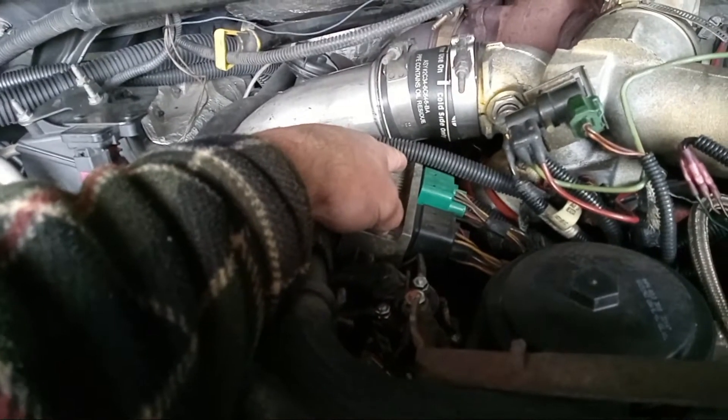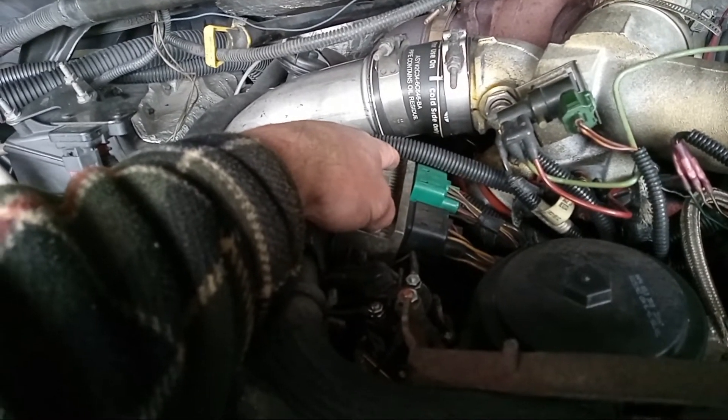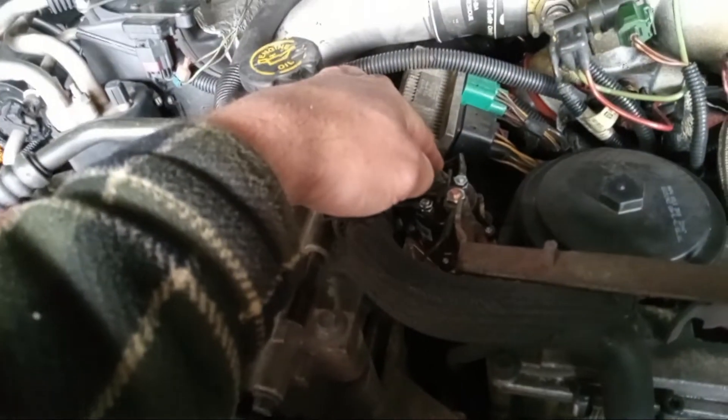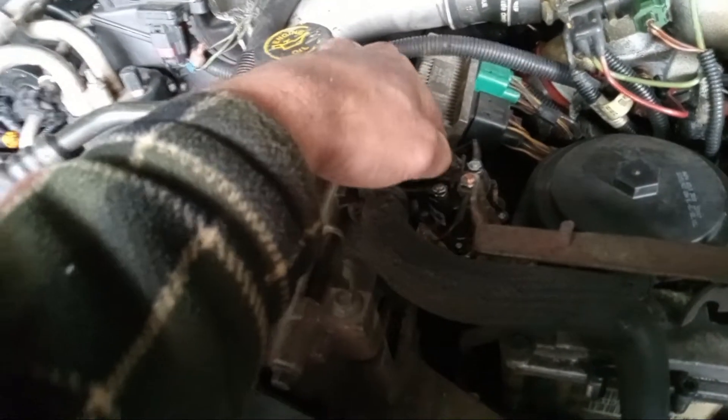So if you get that code, the 683 code, come and check your connections. I changed this out, I changed the relay out, and it cleared code 670.